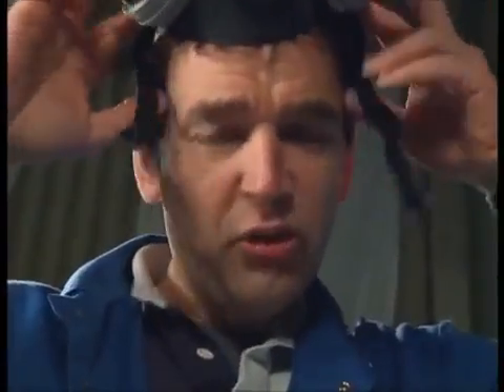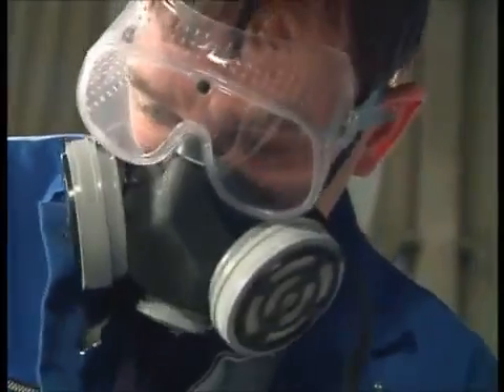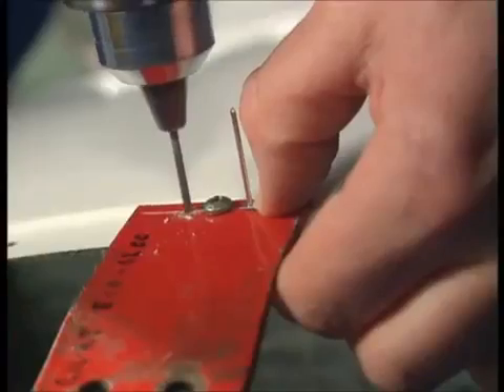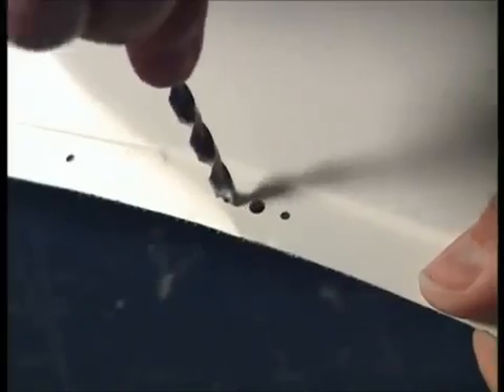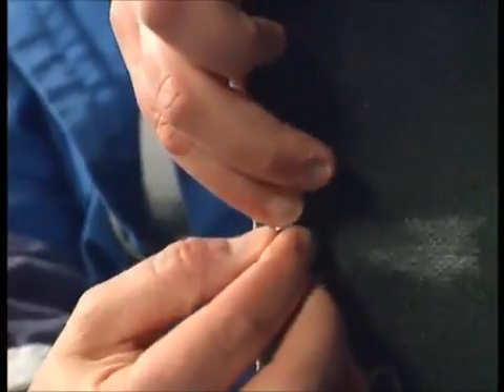So it's time to put on 307 nut plates, which are these little pieces here, which will be used to attach the panels to each other. So a bit of drilling is required. Right, with that drilled, I can now actually fix in the nut plate, which goes on the reverse side.